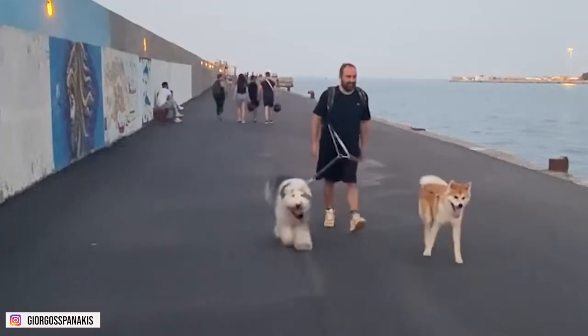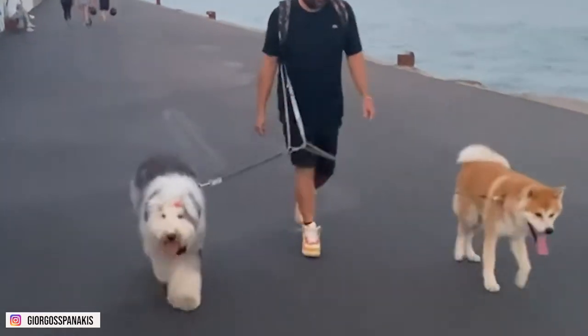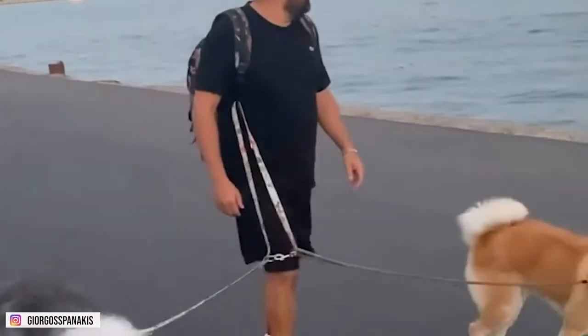Old English Sheepdogs require an impressive amount of energy and activity, especially when the dogs are young. They must be trained, socialized, and not be left in a house alone for long periods. These dogs were meant as working dogs, meaning they're happiest when used for specific tasks that provide mental and physical stimulation.